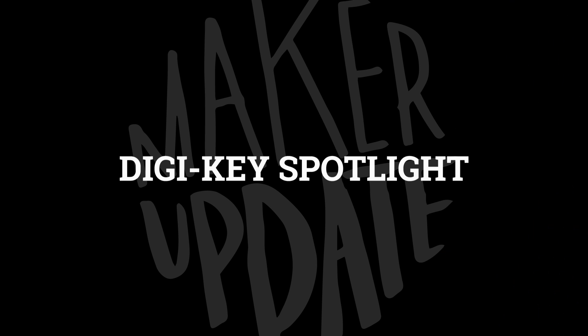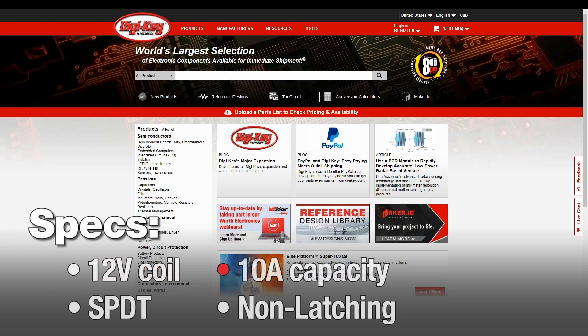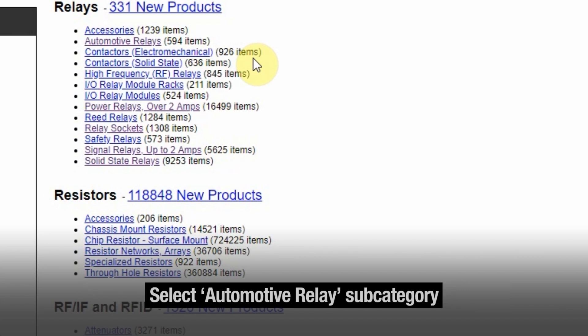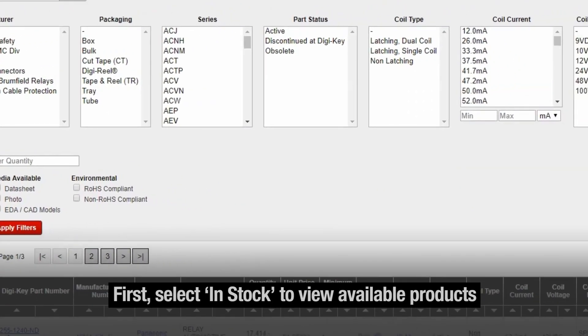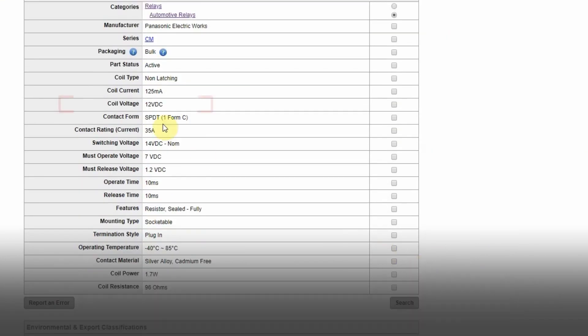For this week's DigiKey Spotlight, they have a helpful video on finding the right relay for your project. Relays are one of the best ways to use software to control high-current circuits. So if you're planning to build some smart home controls for your dust collector, these are the components you'll want to use. But how much current can they carry? How much voltage do you need to switch the coil? This video walks you through all of it.